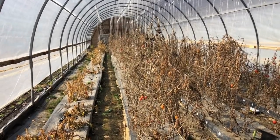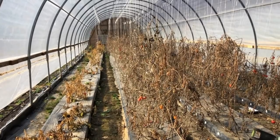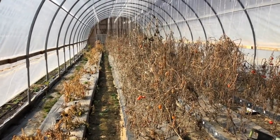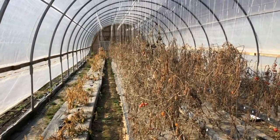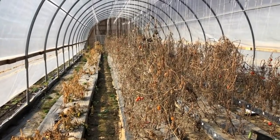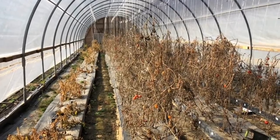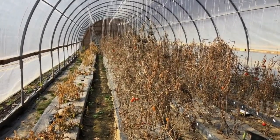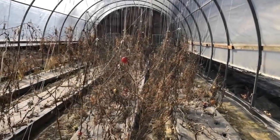This is greenhouse number two, and next year this will be nothing but tomatoes, or the next one - greenhouse three - will have tomatoes, and this one will have cucumbers and peppers. One's gonna have cucumbers and peppers and one's gonna have tomatoes. I gotta get this cleaned out, it's a mess. And it's hot today - it's 60 outside, so it's probably pushing 90 in here.